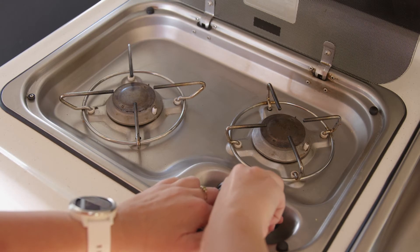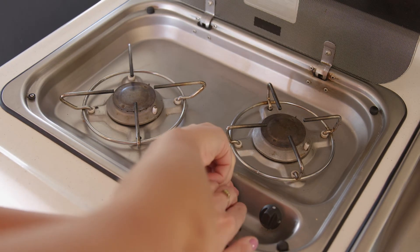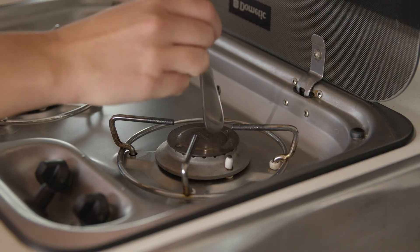Check if the other burner works. If only one of the burners is not working, it may be caused by dirt or carbon buildup. This may be cleared by tapping the LPG burner firmly.